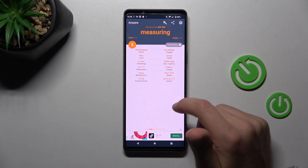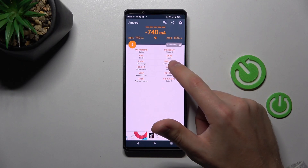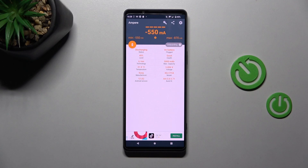Now swipe to the right, and here in the second column at the top we get our health information. So our battery health is Good.